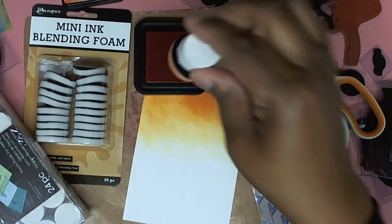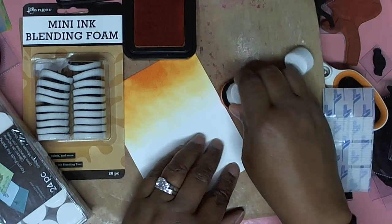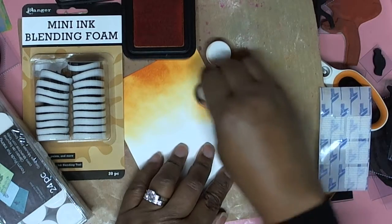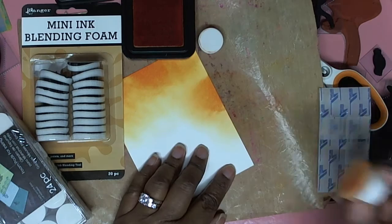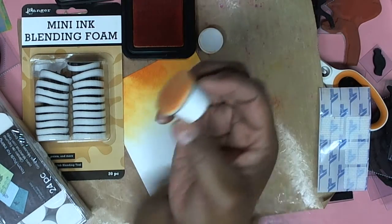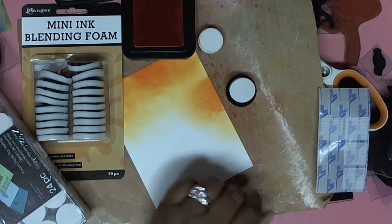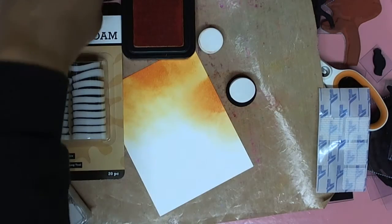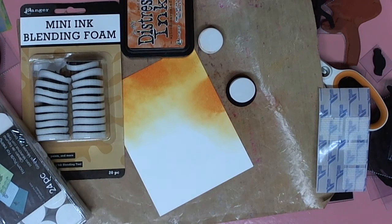As you notice it's not the same size, but neither is the ink blending foam tool they sell — it's a little bit smaller. I'll give you a little demonstration: just come in, voila! Cheap and inexpensive. I hope somebody else is blessed by this. I'll leave you in the hands of the Creator — bye bye!